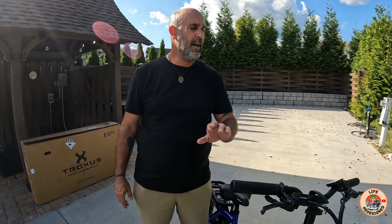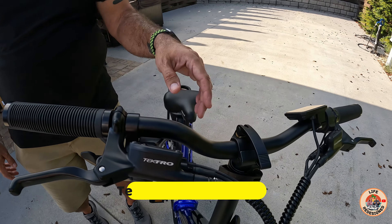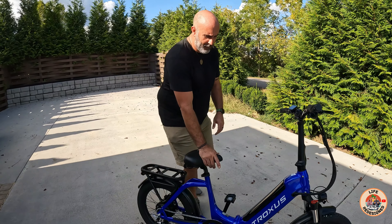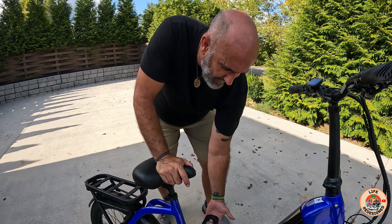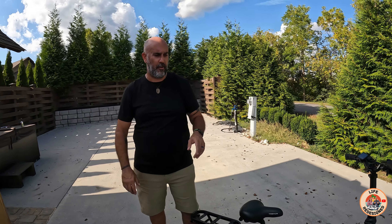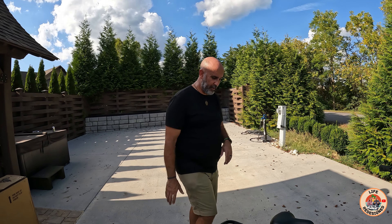Coming up here to the main workhorse of this bike, you have an eight-speed Shimano shifter — nice and smooth shifting all the way through. These pedals are another thing I want to point out. So many bikes have folding pedals that are always a pain and get stuck. This has a nice little finger latch — you pull, you push down, that's it. If you're a full-time RVer or traveler, you know those things can get rusted up pretty quick. Troxus really thought about this and put quality pedals on there.